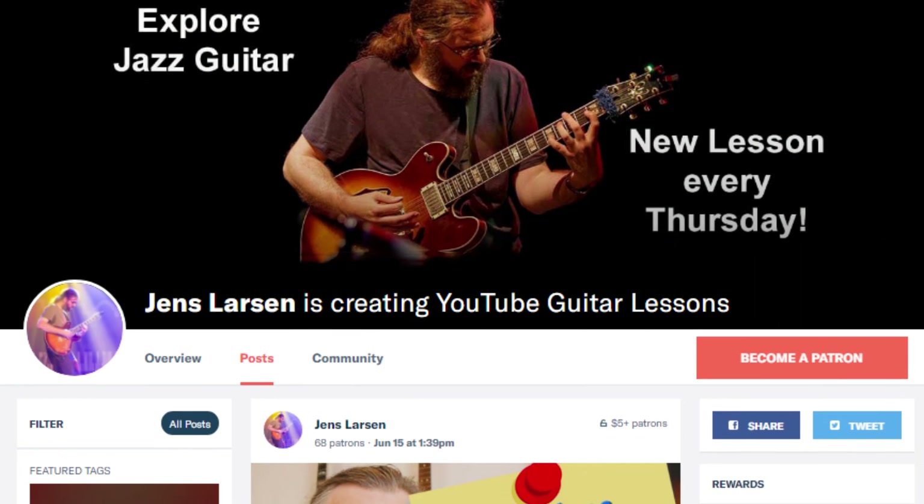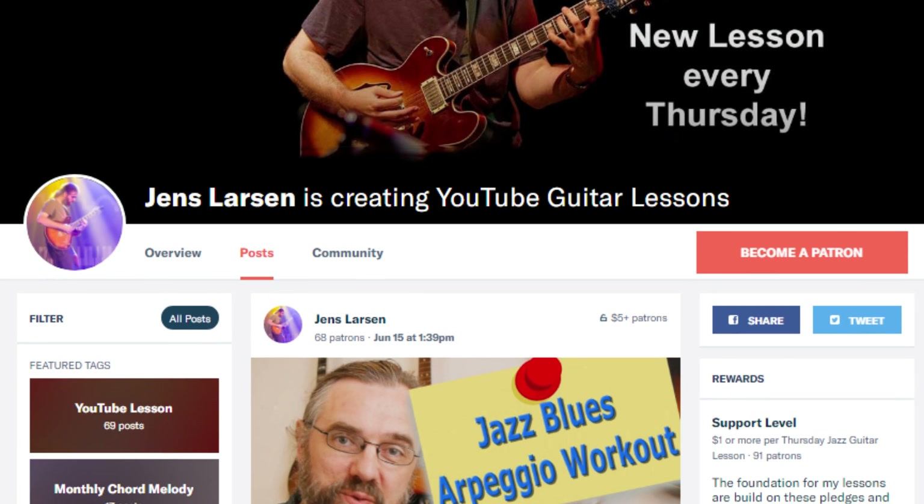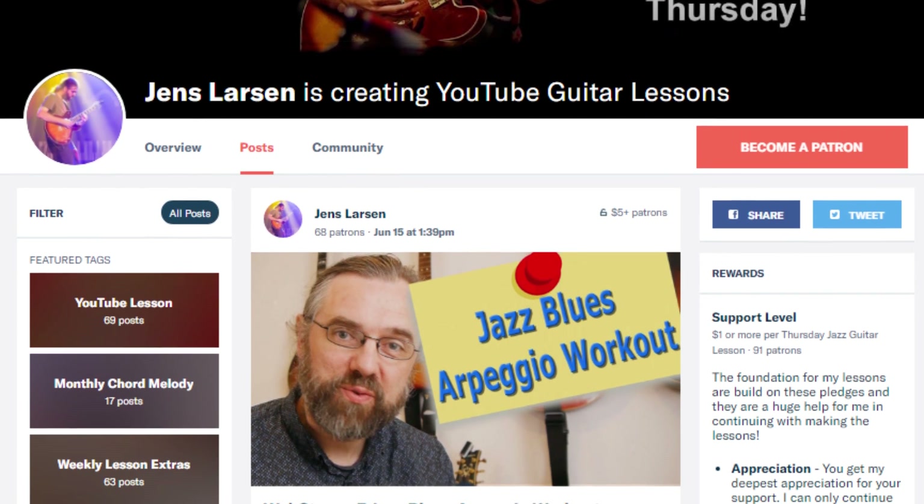The reason that I can keep on making videos is that there is a community of people over on Patreon that are supporting the channel. I'm very grateful for their support — it's because of them that I can keep on making all these videos on music theory and jazz guitar. If you want to help me keep making videos, check out my Patreon page, and if you join us over on Patreon, I can also give you something in return for your support.